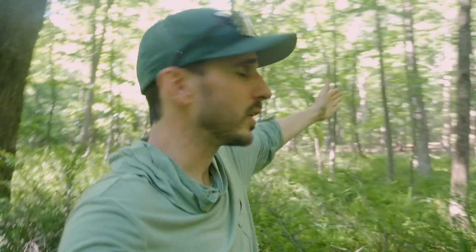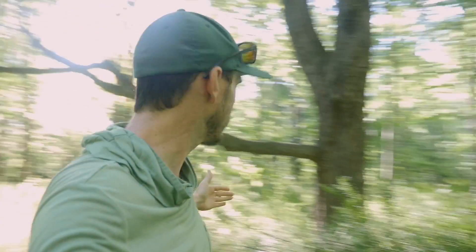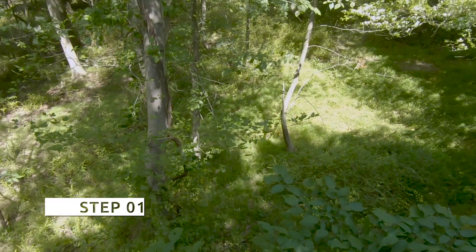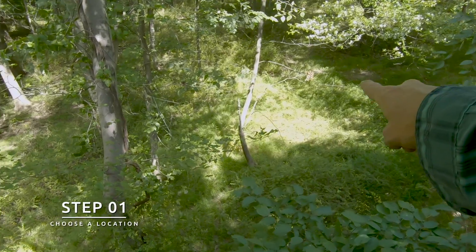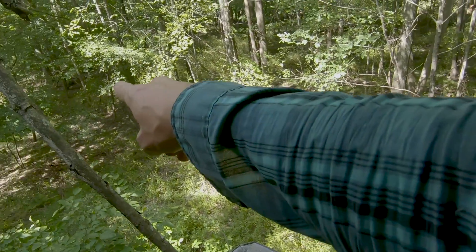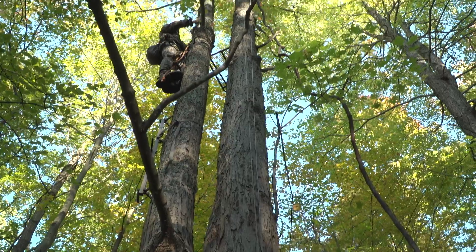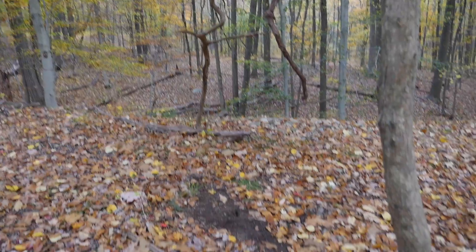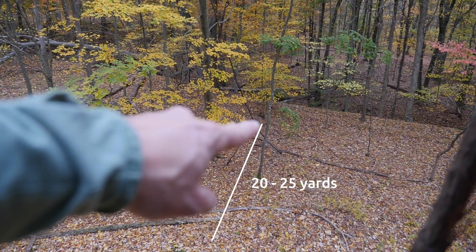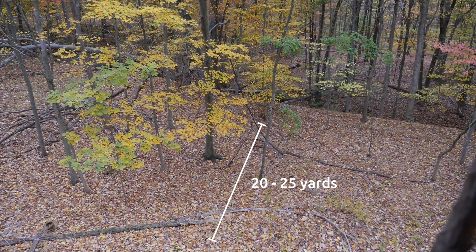What's nice about this spot is it's a funnel. We've got trails coming down off this ridge, funneling right to this tree, and prominent trails coming down off this ridge too. If you're going to make a mock scrape, it's best to do it near naturally occurring deer movement — on or right next to a trail and in an area you plan to hunt. Ideally it's within comfortable shooting range, so if you're archery hunting, somewhere around that 20-yard sweet spot.